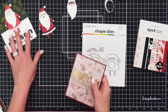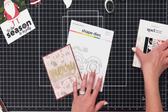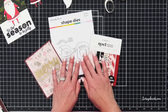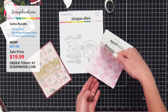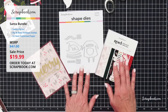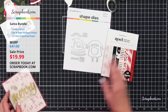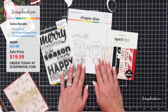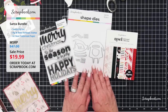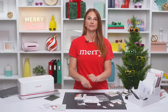Just want to remind you, this bundle is on sale right now for two days only or while supplies last. You get all three of these items for $19.99 — a full A2 paper pad with lots of beautiful designs for Christmas, the Santa die that has 12 pieces, and the stamp set. MSRP is $47, but right now only $19.99. Let's see some more inspiration from the gallery using these supplies.